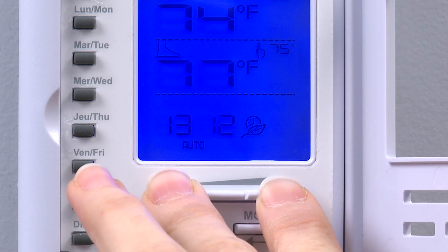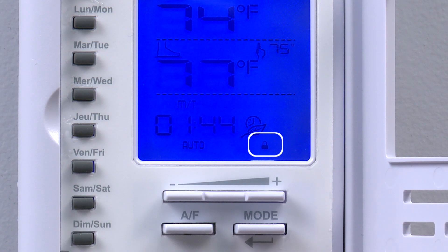Be sure not to hold the buttons down too long as this could activate security mode on the thermostat. If this occurs, refer to the user's guide for details on how to deactivate security mode.